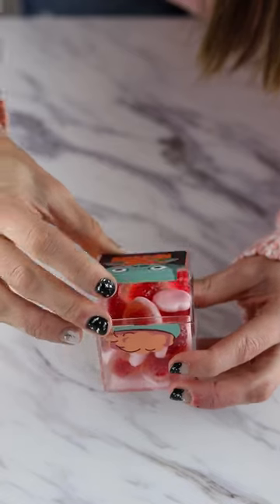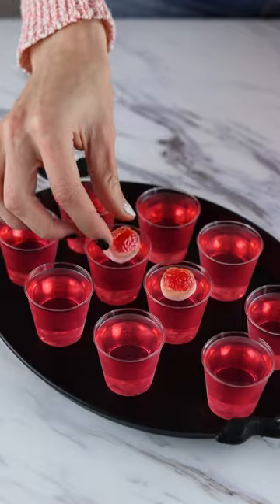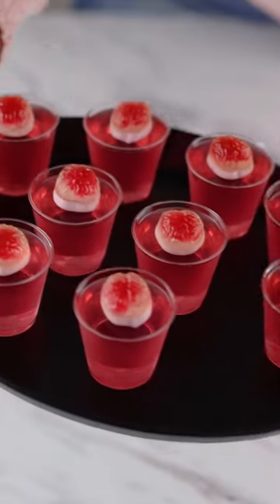I let them set in the fridge for a couple of hours and then added these gummy brains. This tasted so much better than regular jello, and that gummy brain was to die for.